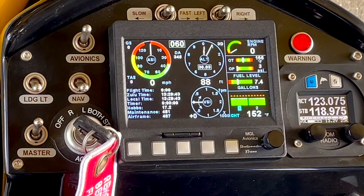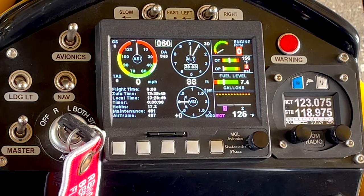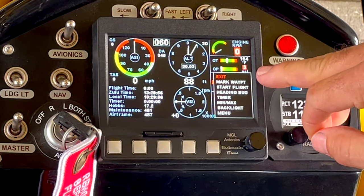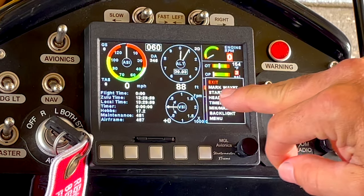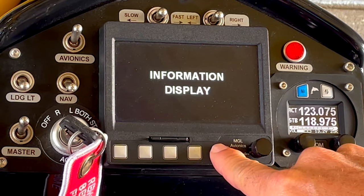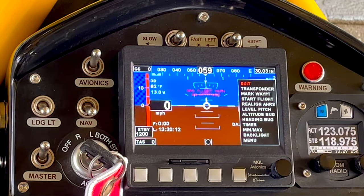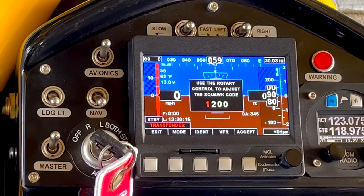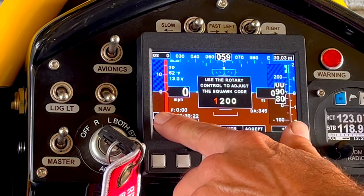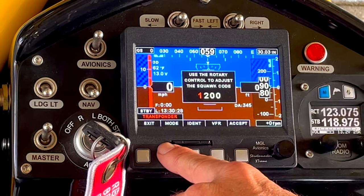Now if you have a transponder — this one is equipped with an ADS-B in and out transponder. To access it, if you push the button in that pulls up a menu, but notice the first thing under exit is 'mark a waypoint,' so we don't want that. To get to our transponder we do have to be on a screen that has an artificial horizon display like this one. When I push, you're going to see that the transponder is the first thing to come up. I click in and now this is my transponder control.